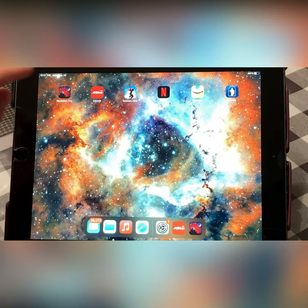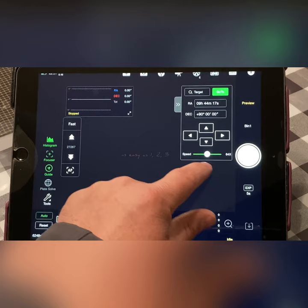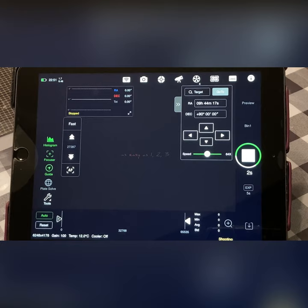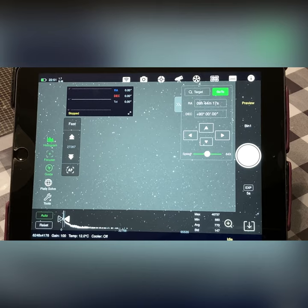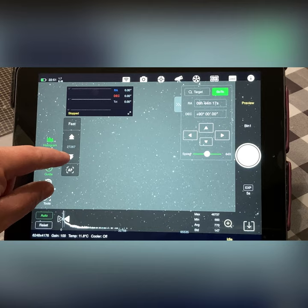Now we want to make sure we're centered — usually it's off a little. We'll go back to our ASI Air app and take a five-second exposure. The image comes back and it looks like we're a little bit out of focus, so we can adjust that here with our focuser — we'll move it up and down and take another exposure.